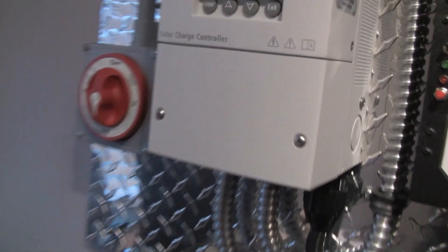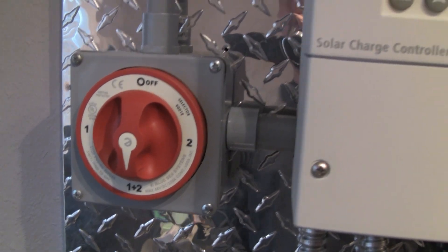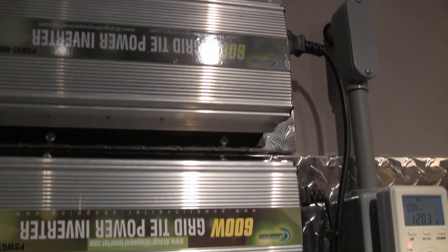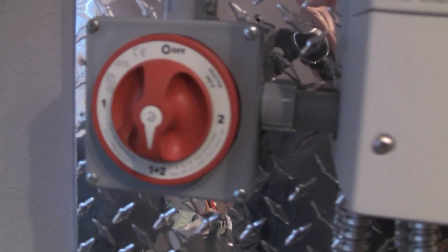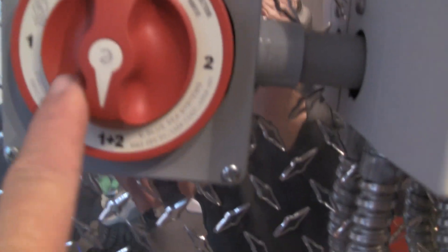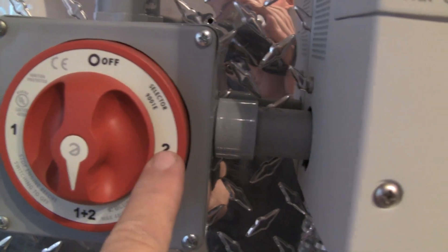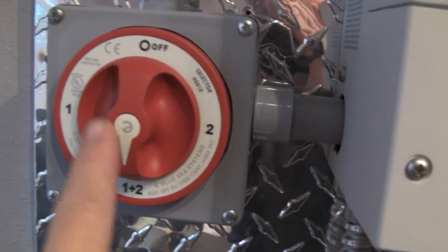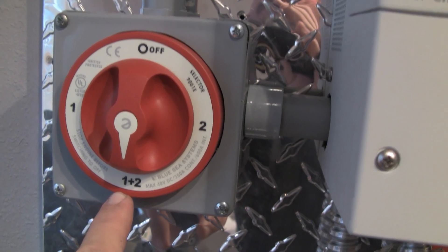What I've done is I've swapped my charge controller and my two 600 watt grid tie inverters. I've got them both tied in at the same time on this switch. You can see one and two — one would be the charge controller, two would be the grid tie inverters. But I have an option on this switch to flop them up to both of them. So we're doing a little test and see how it's doing today.